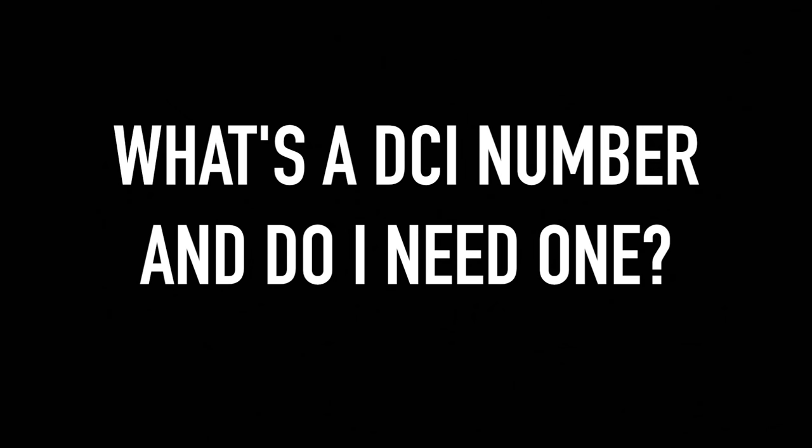So what's a DCI number and do I need one? Yes, you do. If you already have a DCI number but don't remember it, that's not a problem — the store can look it up if you give them your first and last name. If you don't have a DCI, just show up to your pre-release a little bit early so they can sign you up. The store can always look you up, but if you remember it, the stores will definitely appreciate it.